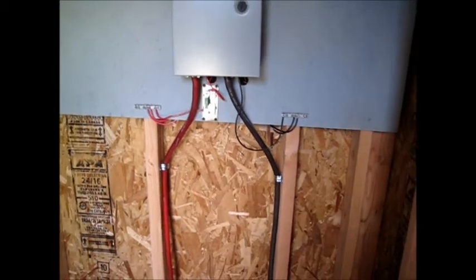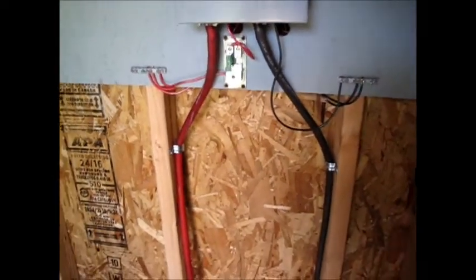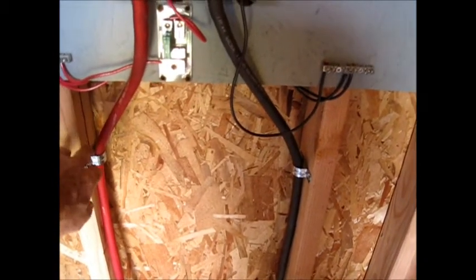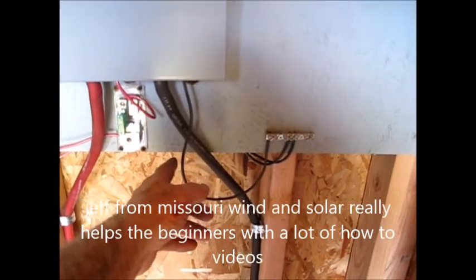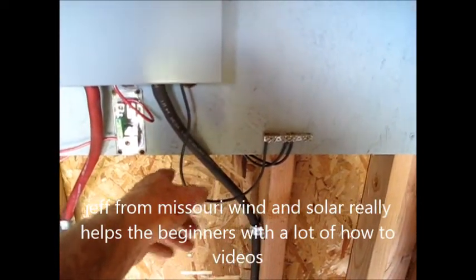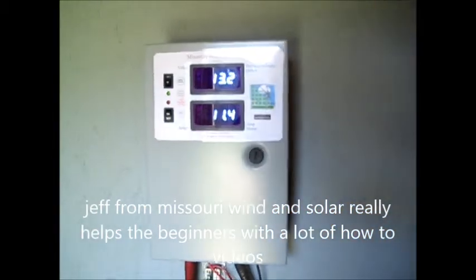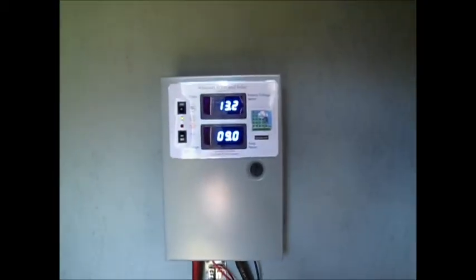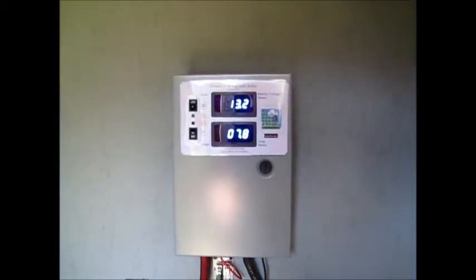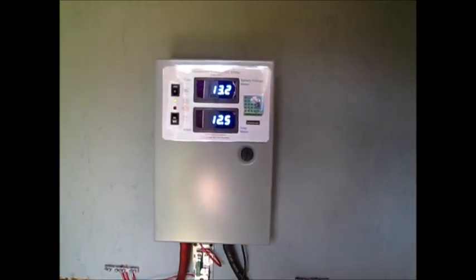One idea I got from watching Jeff from Missouri Wind and Solar was to add disconnects. I'm going to put a disconnect going from the batteries up to the panel, and also a disconnect coming from the solar panels to the Missouri Wind and Solar charge controller. It makes it a lot easier than disconnecting wires when adding batteries, and it's safer. I also recommend it when you're hooking inverters in line.